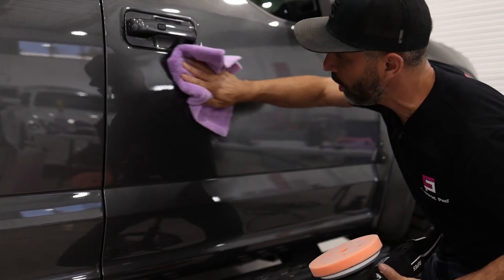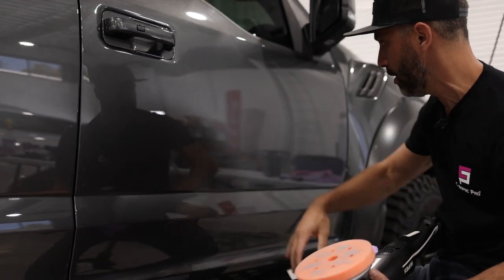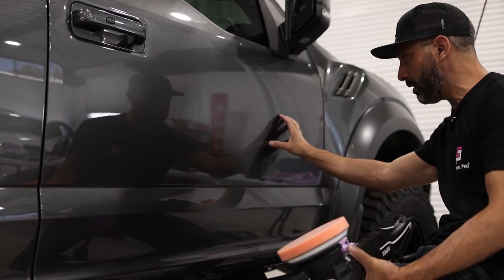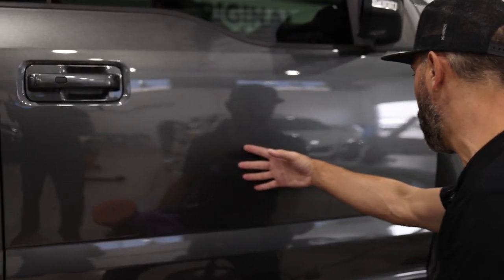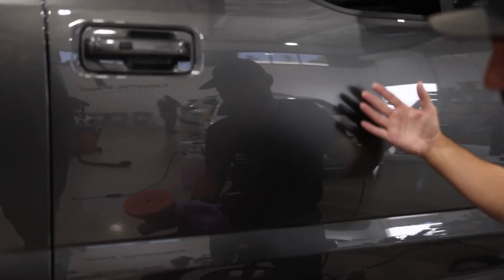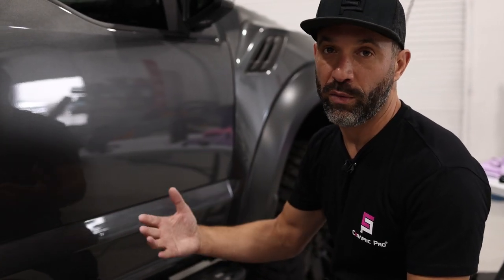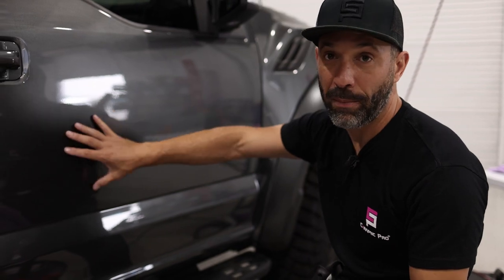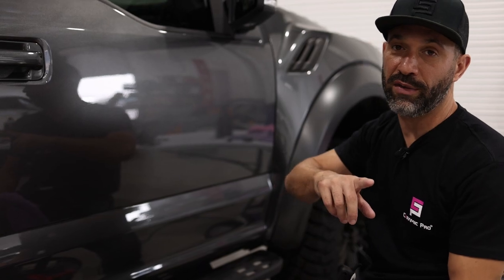Even though we only did a small area, I can see a clearer, more high-definition look here than even as I look at my reflection. I can see all those tree brush scratches still remain on the unpolished area, but here the eye cannot see them. As I look at my reflection in the polished area, we really professionally compounded and polished this area to a perfect result. Thanks so much for watching this video. Stay tuned for the next and last video in the series, which is how to protect your paint.